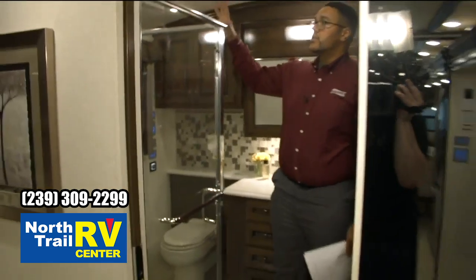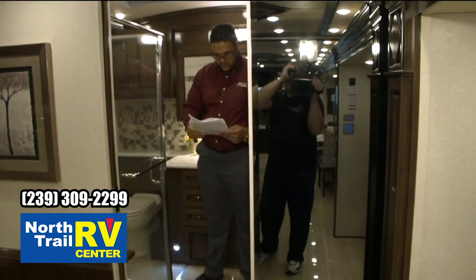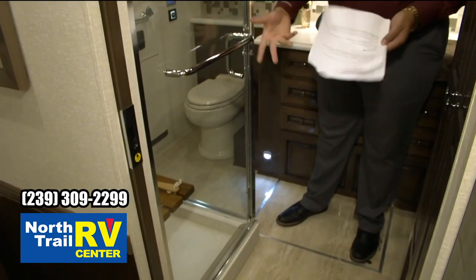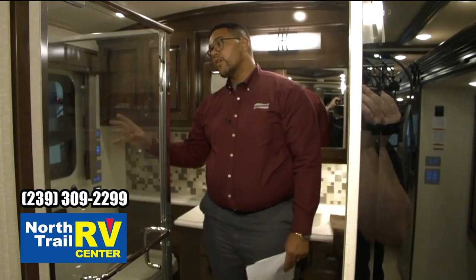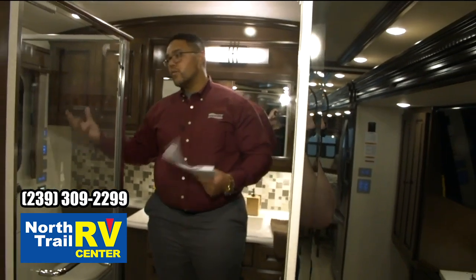Solid surface tile shower. We have a 40 by 30 shower. This has the fold-down bench inside so you can sit if you need to. It has the Aquamizer water saving system with a blue light that will indicate when your water is at temperature so you're not wasting water.